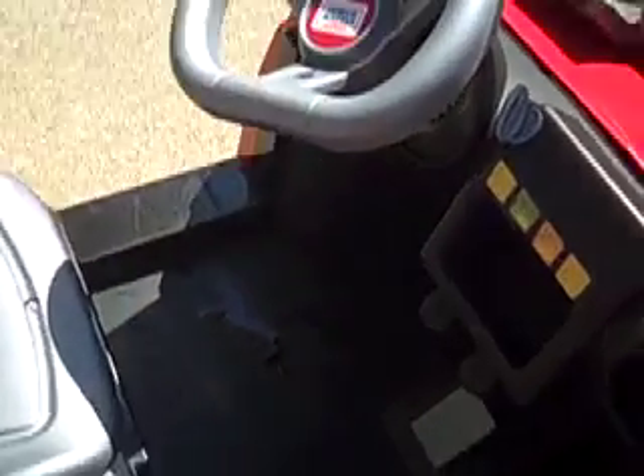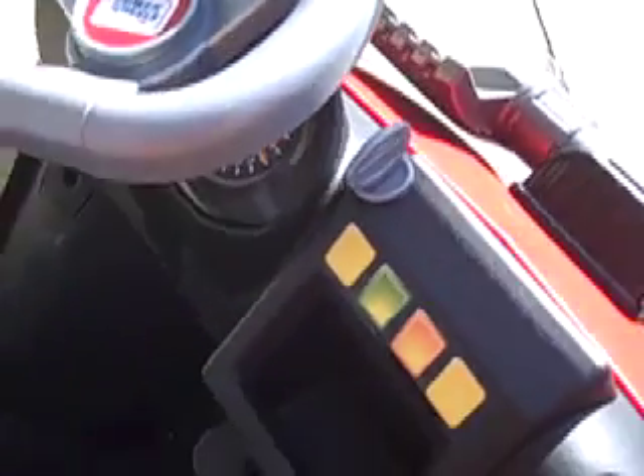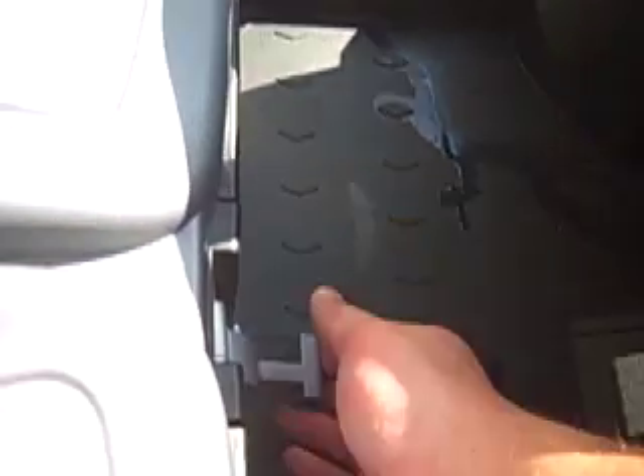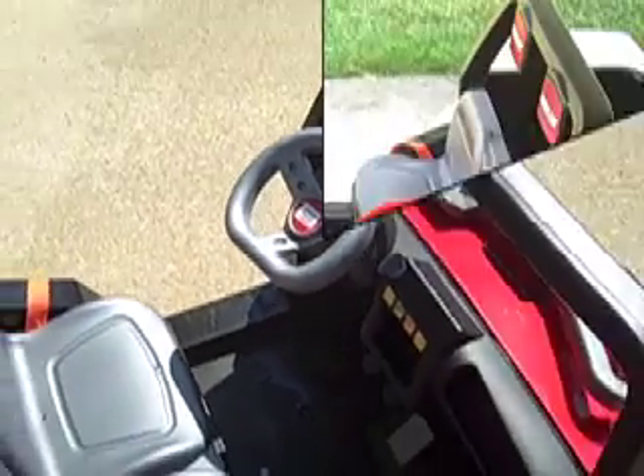A few more features on it. You do have a key, though it doesn't really work for anything functional. You switch the handle here for forward, and push down — you can go in reverse. Forward and reverse, and you're ready to go.